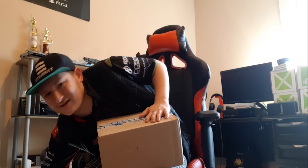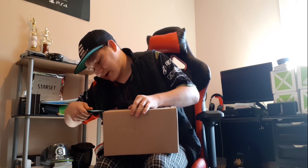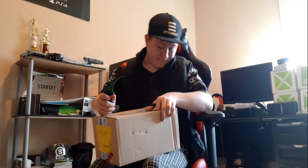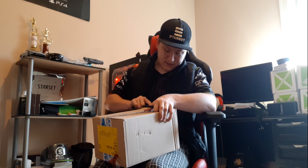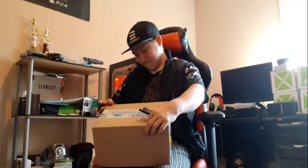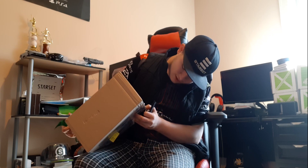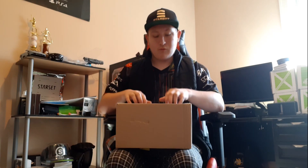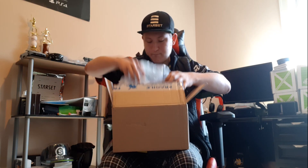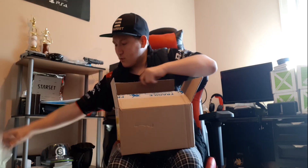Okay so I found my karambit — that's what I was originally looking for. Let's get all this packaging out of here. Okay, I think we got all the outer material up there. Let's see what we got inside here — bunch of bubble wrap it seems.